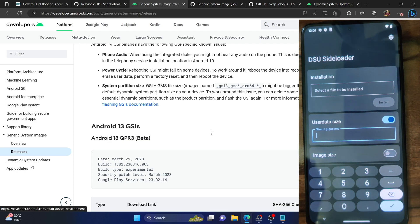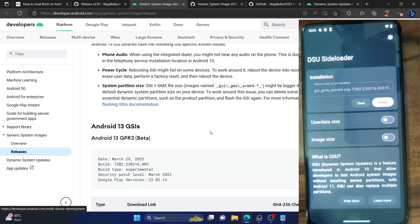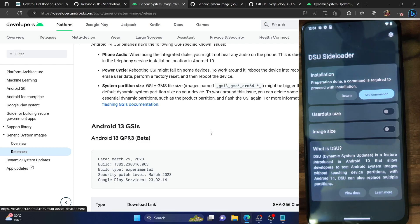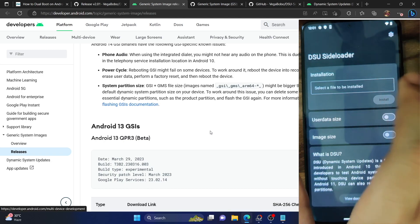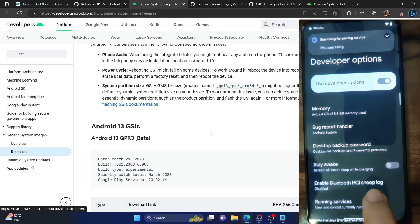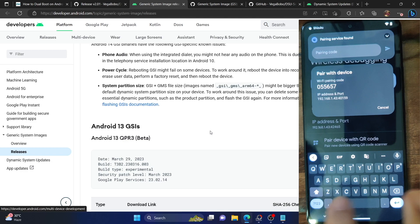Now let's boot the phone using the DSU Loader. As mentioned, you can enable the user data size and type in the partition size of your choice — I'm using 2 GB default. Tap on the installation, select the GSI ROM, and if you want to interact with user data size you can do so; otherwise leave it unchecked. Don't interact with image size. Tap Install, then tap Proceed. But since we did a restart, the Shizuku app will not be running — we have to restart it.